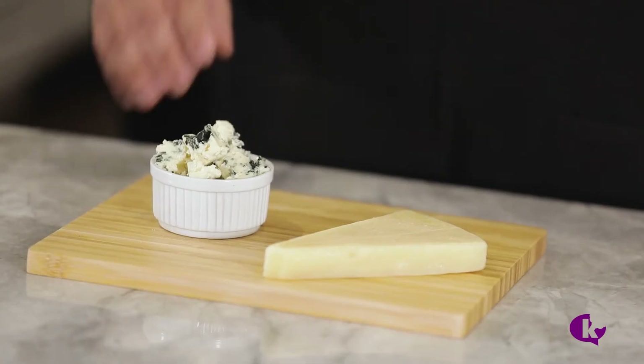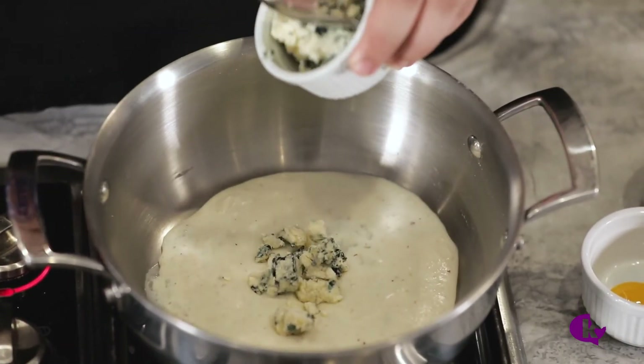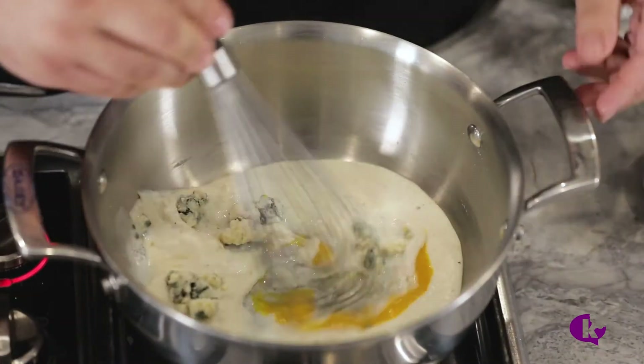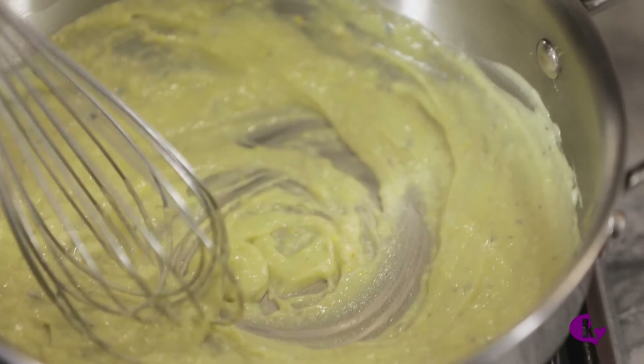Now I'm going to show you two different mornay sauces — one with blue cheese, and one with parmesan and gruyère. Mix one cup of hot béchamel with one ounce of blue cheese and one egg yolk. Stir until smooth. You now have a blue cheese mornay sauce.